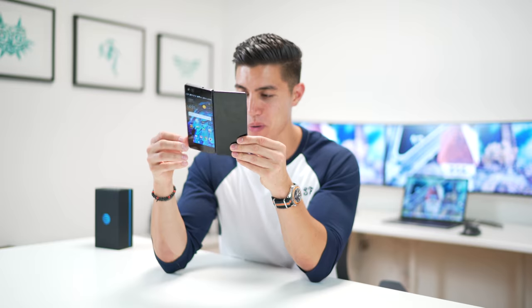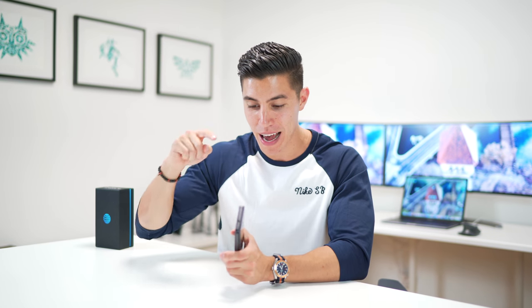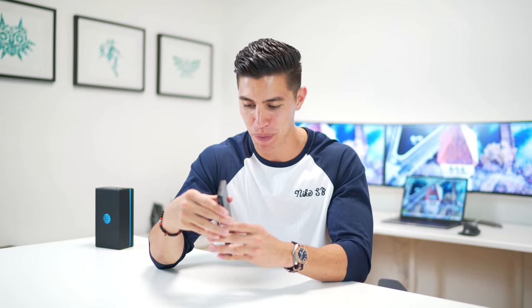Up top we've got the classic 3.5 millimeter headphone jack — good to see that's not going away — and a USB-C port on the bottom for charging. Anyway, I hope you guys enjoyed my review of the Axon M, one of the most interesting devices I've taken a look at this year. I am giving one of these very units away — just be sure to sub to the channel, info is linked in the description box, and comment on how dope having a dual display smartphone could be. Catch you in the next episode. Peace!